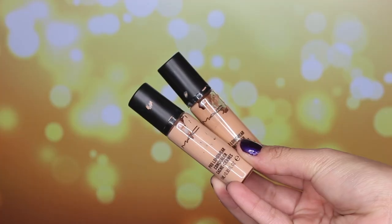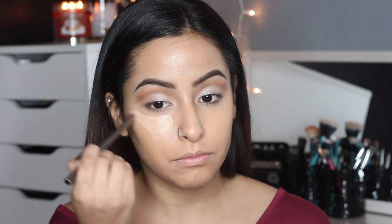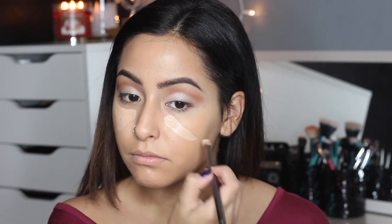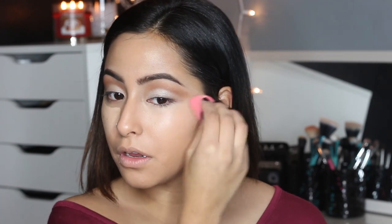I usually don't have too dry of skin but I really like this foundation. It's nice and light and it lets your skin breathe. The concealer I chose to use today was my handy dandy Pro Longwear Concealer by MAC in the color NW20 and NW25. The NW25 is more of a skin-colored concealer for me and the NW20 is a lighter concealer.